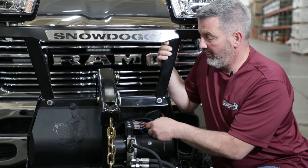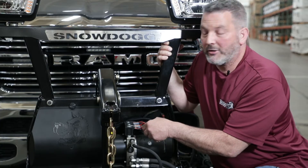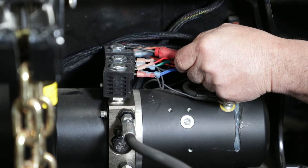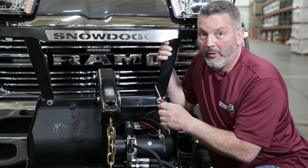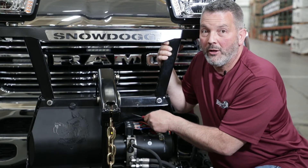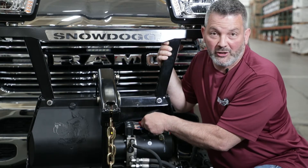Now that you've checked the down coil, to check the up and the angle right valve, you're going to need someone else in the truck pressing the controller to power up the up valve. This way we can check the green wire, and pressing the angle right to check the orange wire.